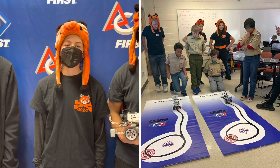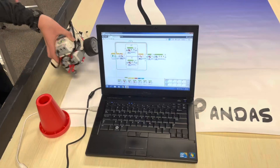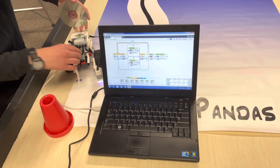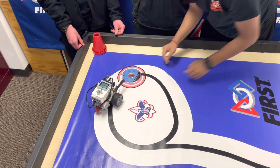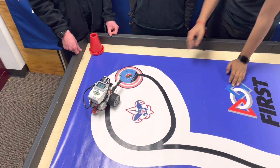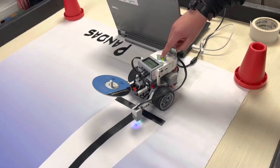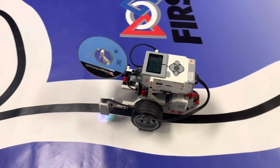This is the requirement of the merit badge to observe a competition, but we like to make our Scouts compete in a competition. It also takes care of the requirements to build, program, and test the robot. This is the challenge that we present to the Scouts. We normally have two of these mats, so that way Scouts can compete head-to-head to see who can have their robot deliver the disc in the ring. This encourages them to continually improve their robots and programs.